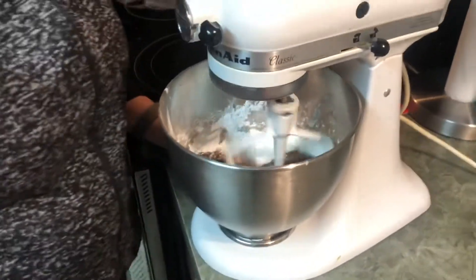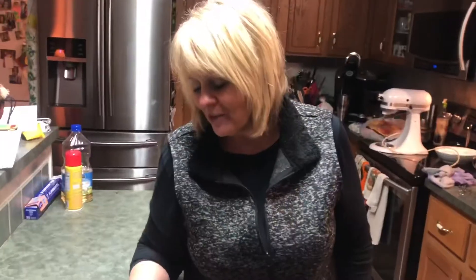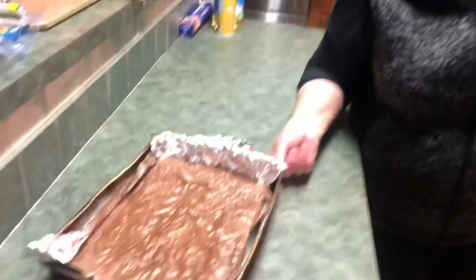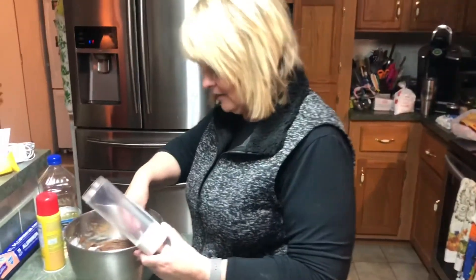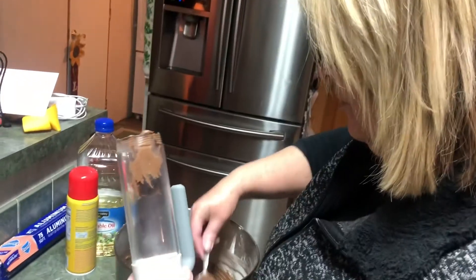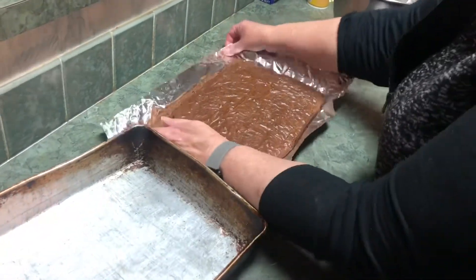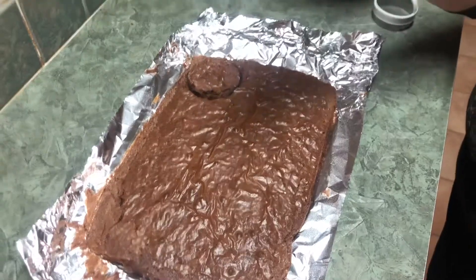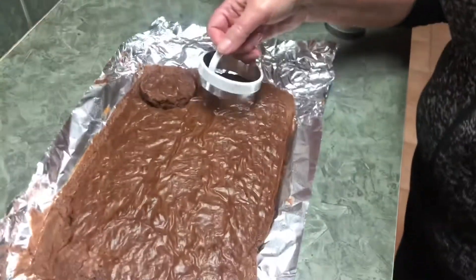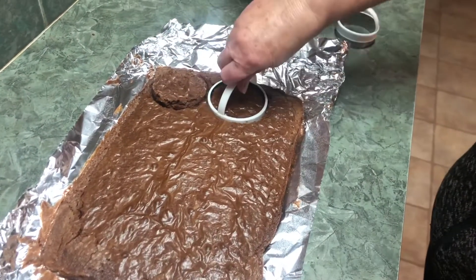We mix that on medium — looks pretty good. We took the brownies out about two to three minutes early so they don't get too hard. I'm going to put the frosting in the Pampered Chef decorator — you could just use a plastic baggie and cut the corner. They're cooling down nicely; get them out of the pan and they'll cool even faster. We're going to use a biscuit cutter to make the brownies into circles — you could just use a glass if you don't have a cutter.